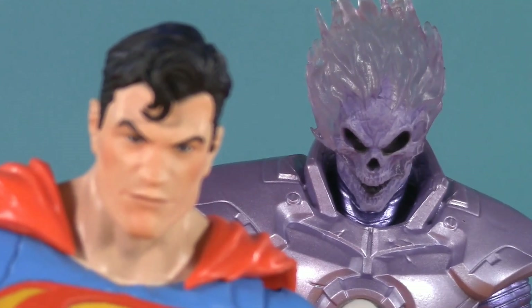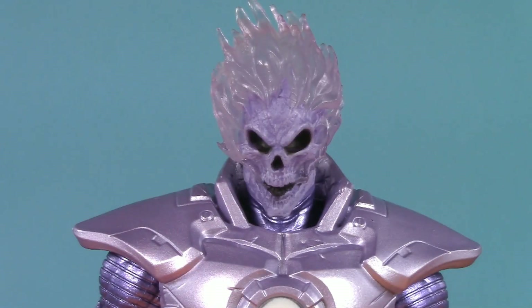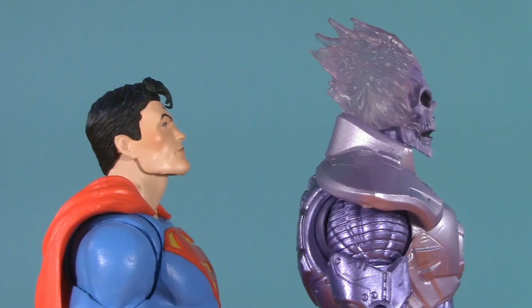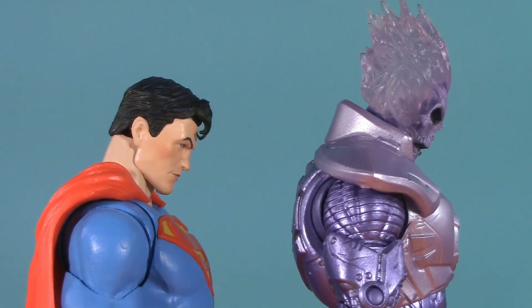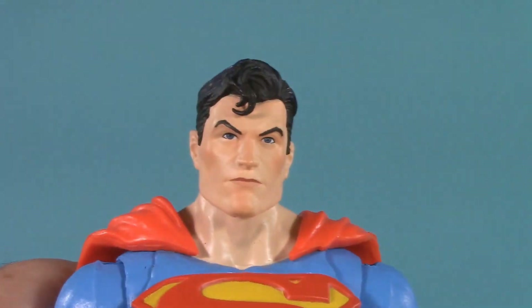Moving on to poseability, and these are both bodies we've seen before — very recently in the case of my Superman Versus. Both figures' heads are on dumbbell joints. They can look up this far, with Superman hindered by his hair and Atomic Skull limited by his neck armor. Neither one has any trouble looking down, and they can also tilt and turn all the way around.